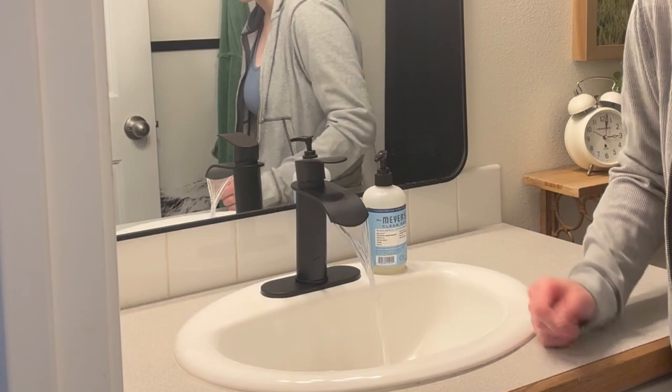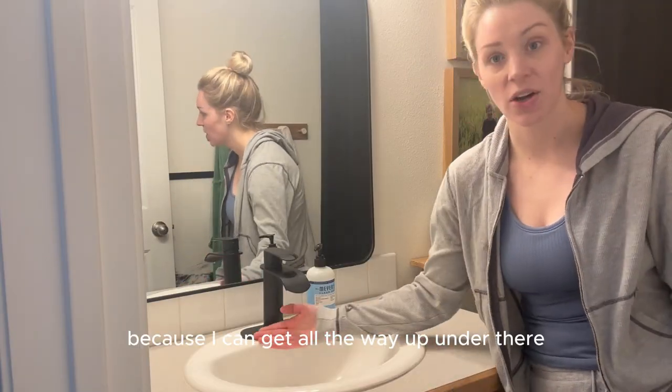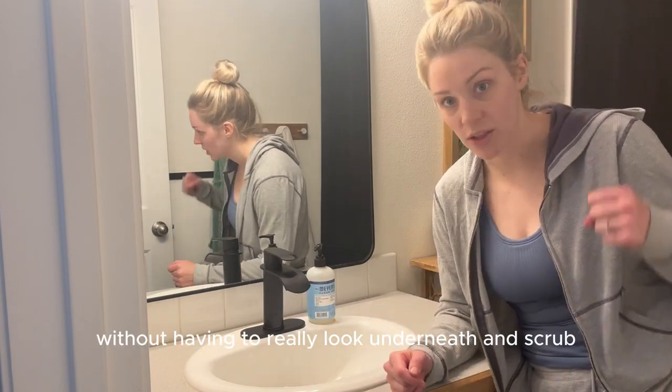I love the way that the water comes out. It's so much more modern, luxurious. It's also easier to clean because I can get all the way up under there and under here without having to really look underneath and scrub, scrub, scrub.